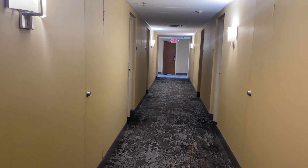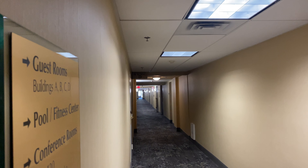All right, well, this is certainly new. We're at the corner of Building D, as you can see by the sign.